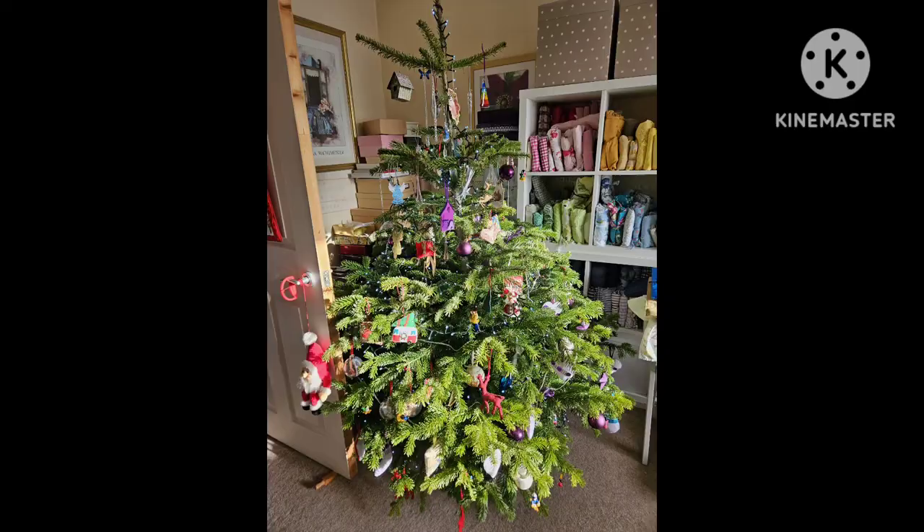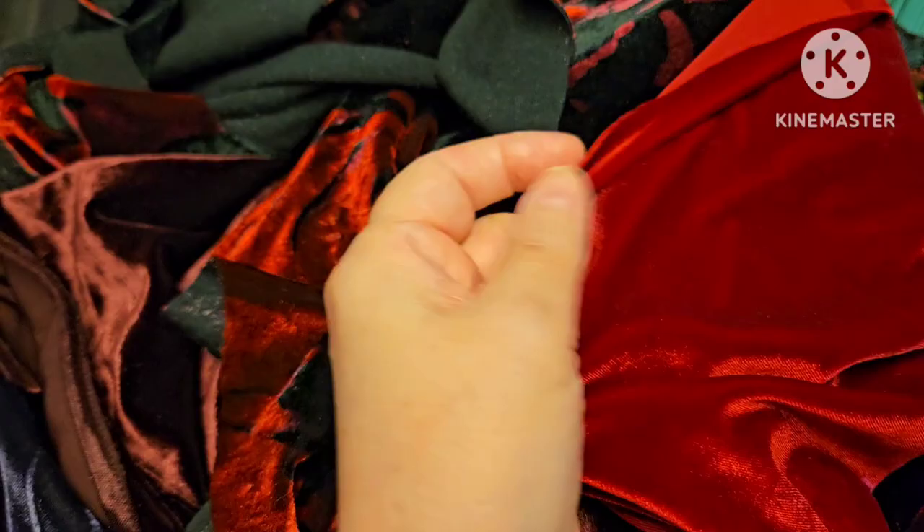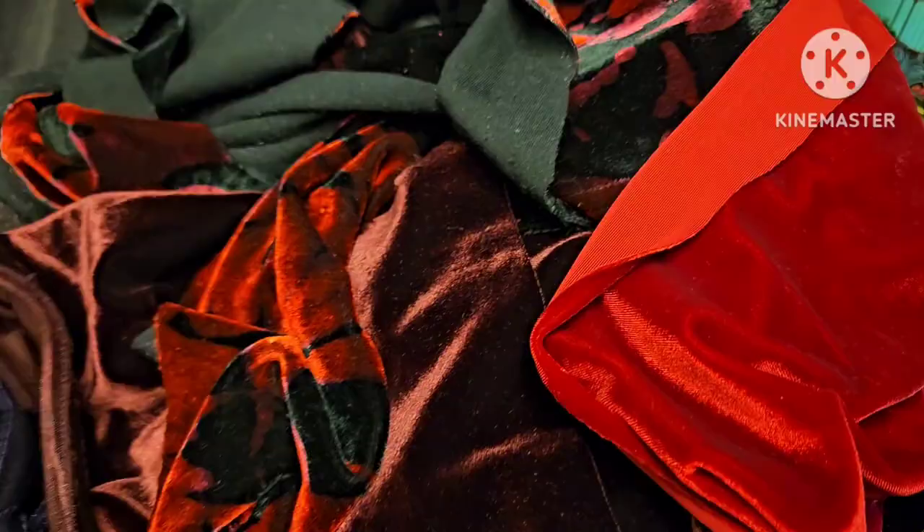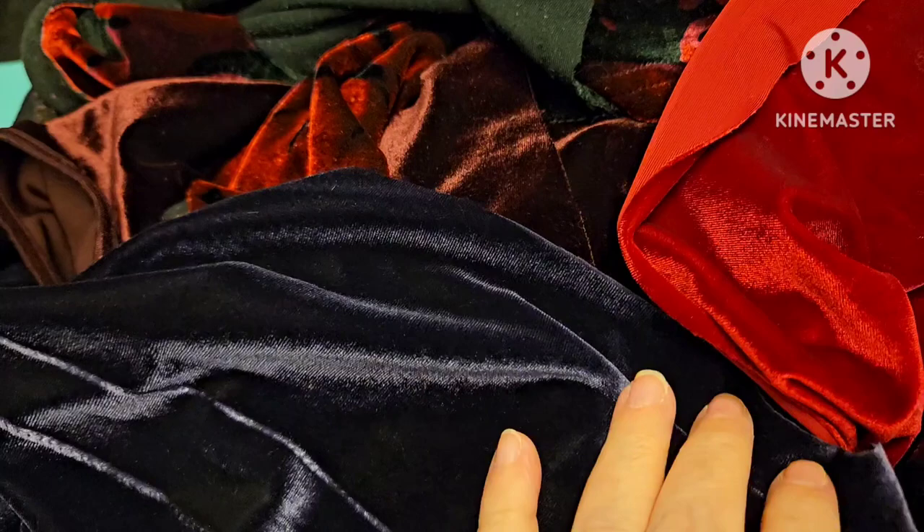I have a selection of recycled velvets — these are reclaimed from ladies' dresses. This is deep grape, deep burgundy, red and black, and a bright red. I want her to be able to feel the textures of these, so I'm hoping this will be a comfy and comforting warming quilt, and I'm hoping that it will come together quickly.